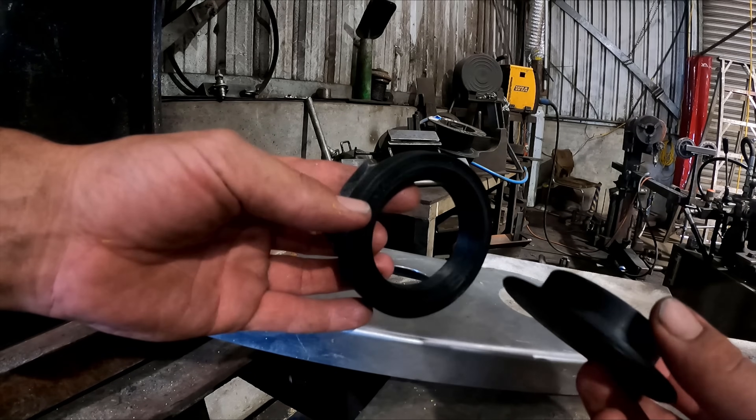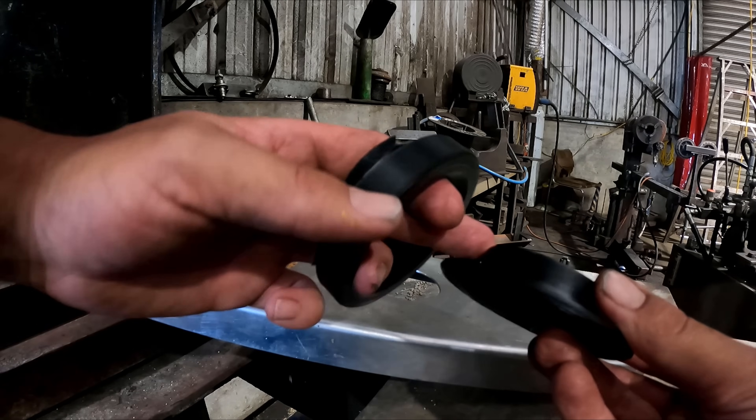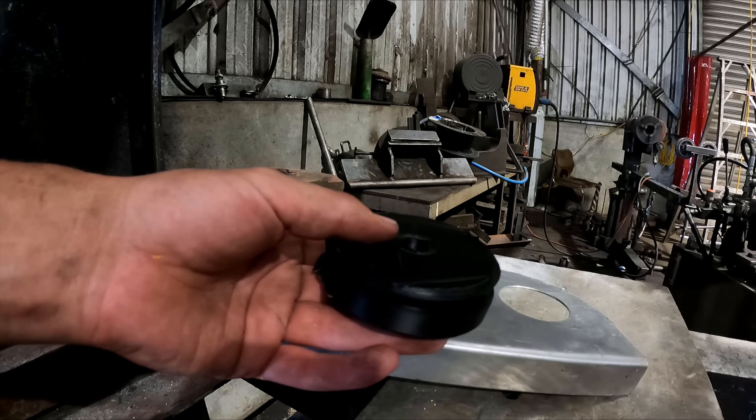I 3D printed a dimple die — it's just got a taper there and a taper there. I'll try it in this plate and see if it works in the press.